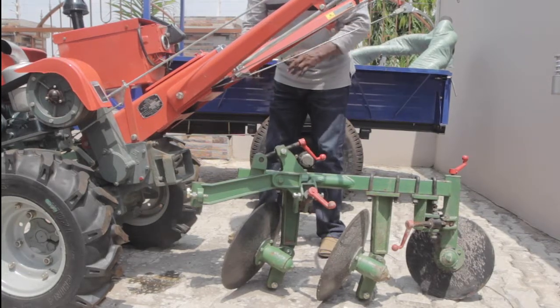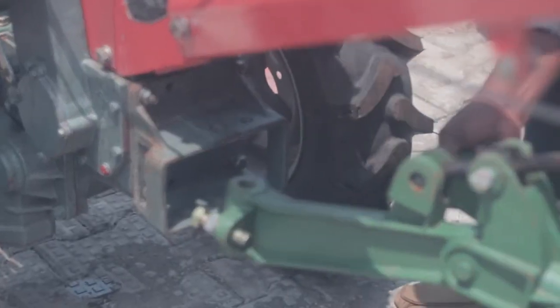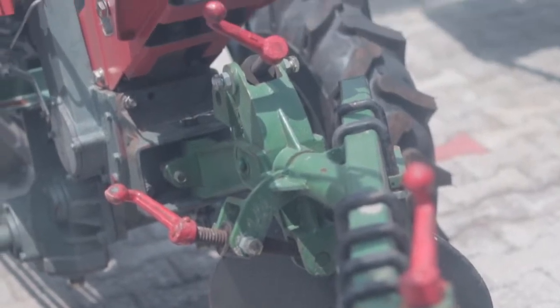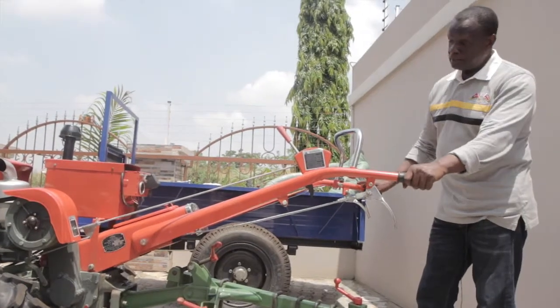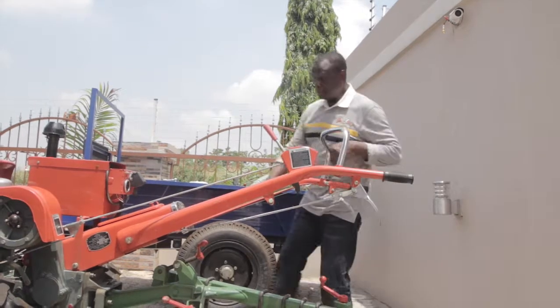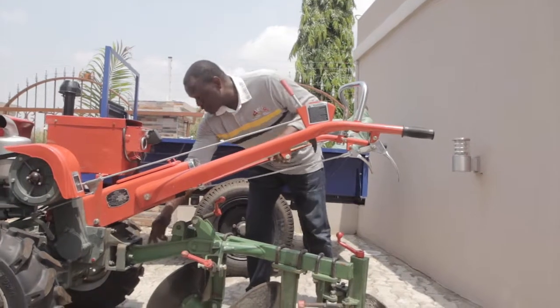So we're going to put it on, then I'll show the controls that you make to adjust for depth and width of cut. This is the two-body disc plough, and you normally attach it to the tractor through a 20 millimeter pin and on the adapter plate. On the body of the disc plough we have two bolts,